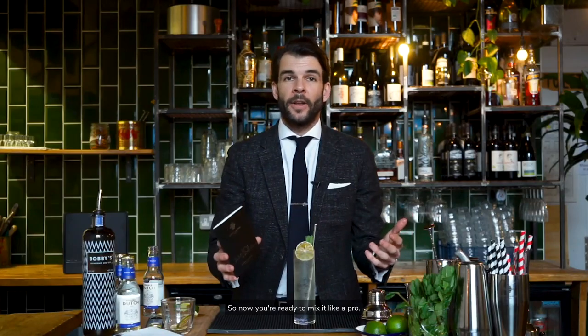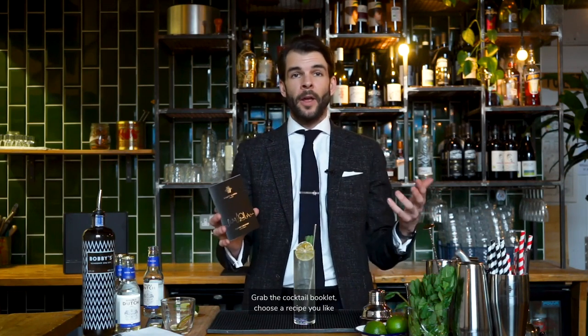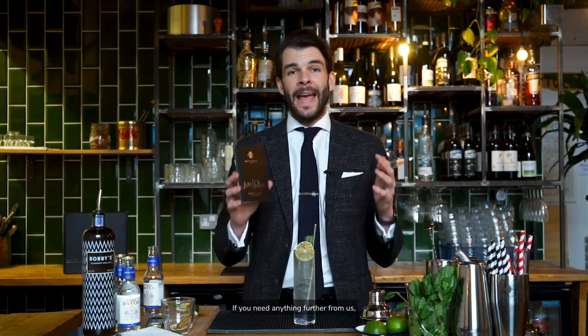So now you're ready to mix it like a pro. Grab the cocktail booklet, choose a recipe you like and give it a whirl. If you need anything further from us, our website rustybarrel.co.uk is the place to go, or visit us on social media. Good luck and cheers.